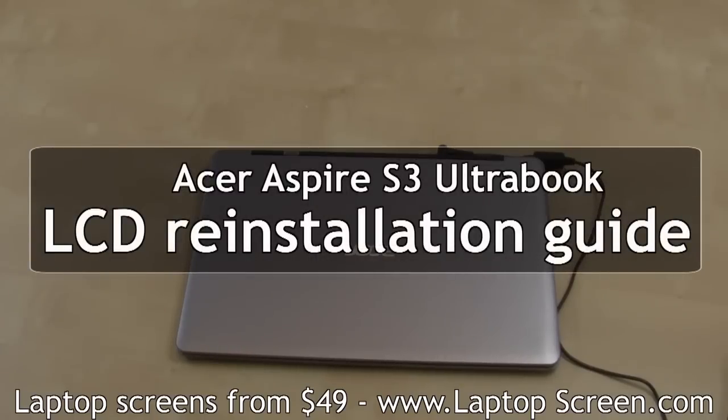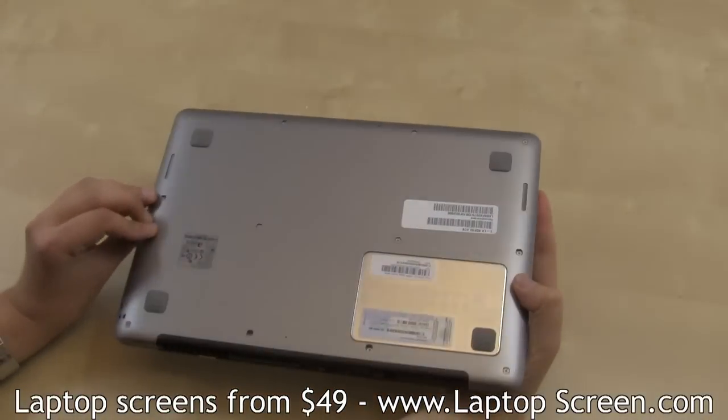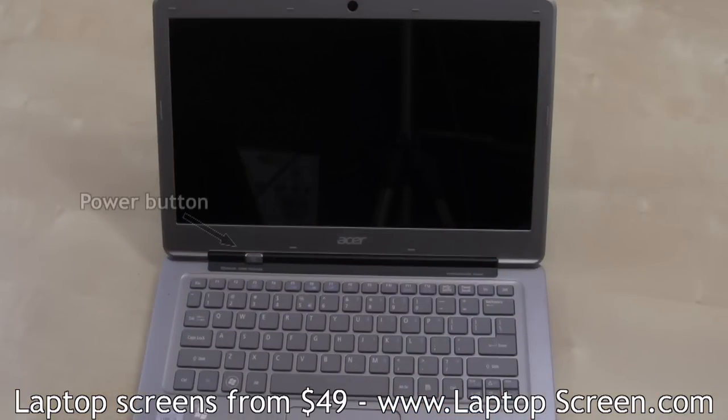This is a guide on replacing an LCD screen on the Acer Aspire S3 Ultrabook. Make sure to disconnect the power adapter before disassembly. The battery on this laptop is not easily removable, so make sure to not accidentally power on the laptop during installation.